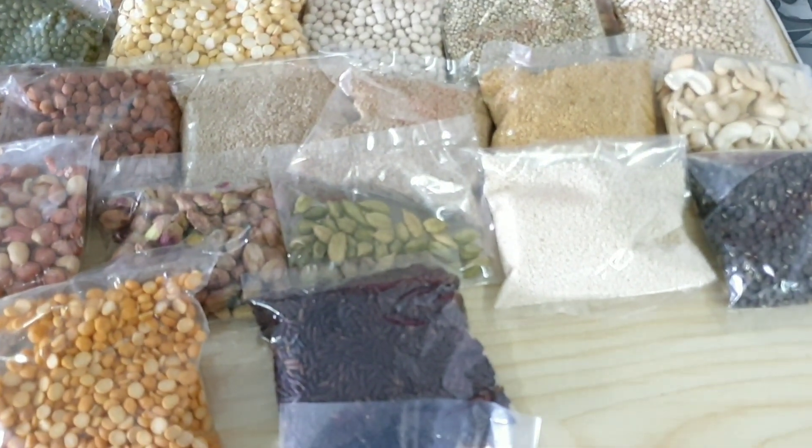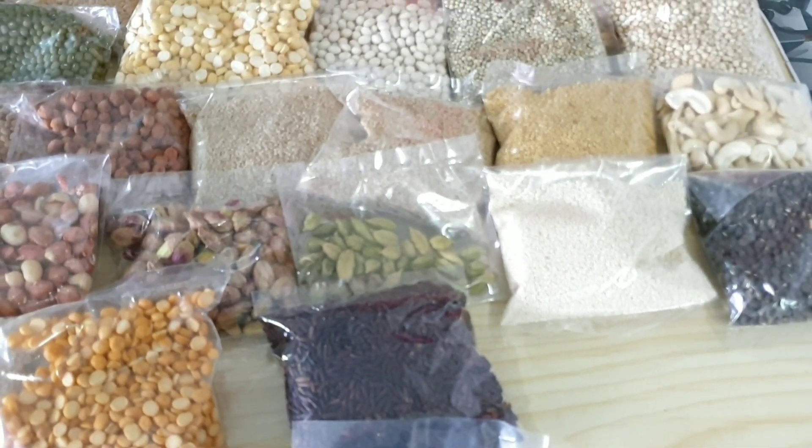These are all the ingredients. Check the description box for the full ingredient details.